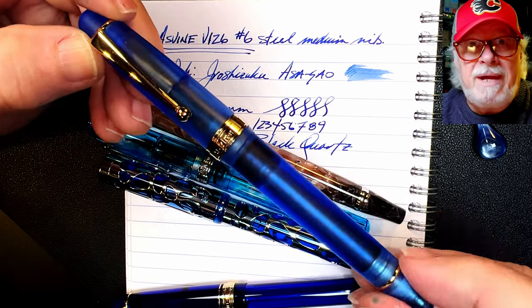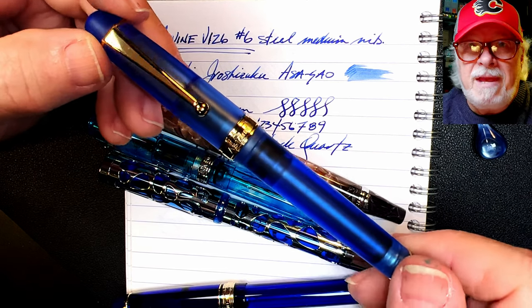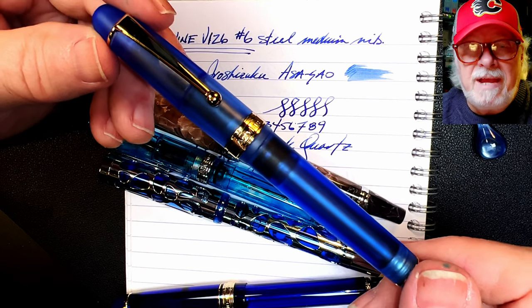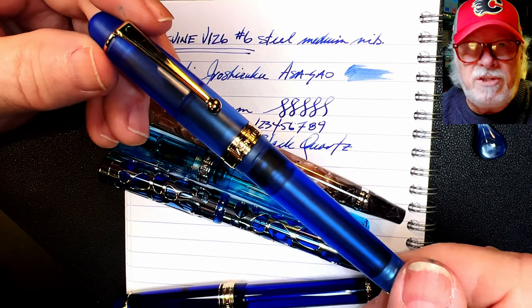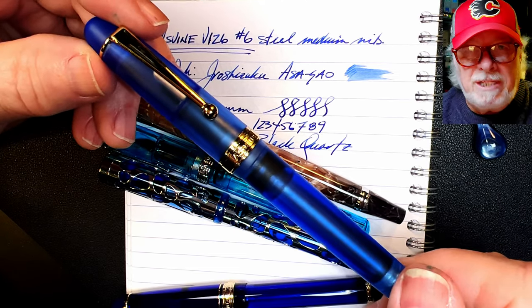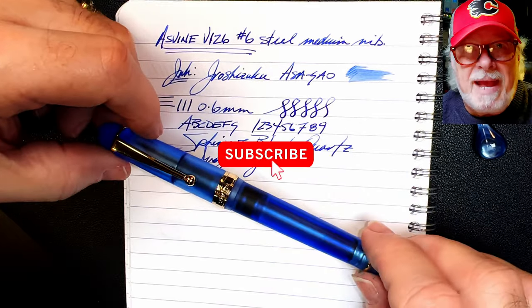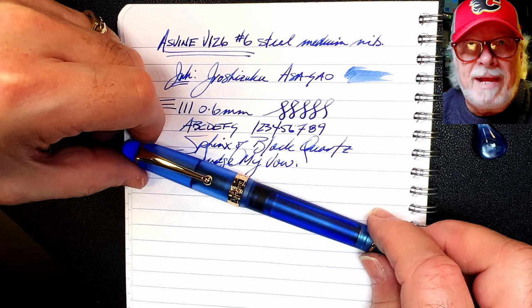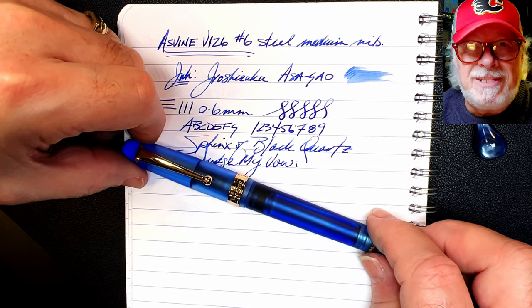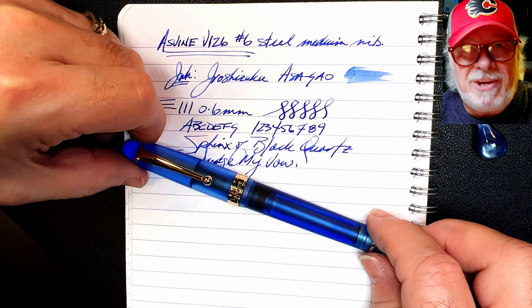I like everything about this new vacuum filler and even though it's early in 2023, I predict this pen will be in my top 10 pens for 2023 video next December. The nib is great out of the box, it's extremely well built, the translucent acrylic is really lovely, it feels awesome in the hand posted or unposted, and has a huge ink supply. Don't forget to subscribe and add a comment before Monday morning at 8 a.m. PST. Since you stayed with me, here's the secret word to add to your comment: just end your comment with the word 'bingo.'